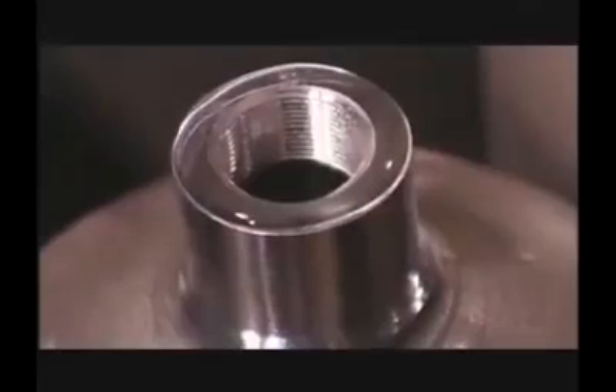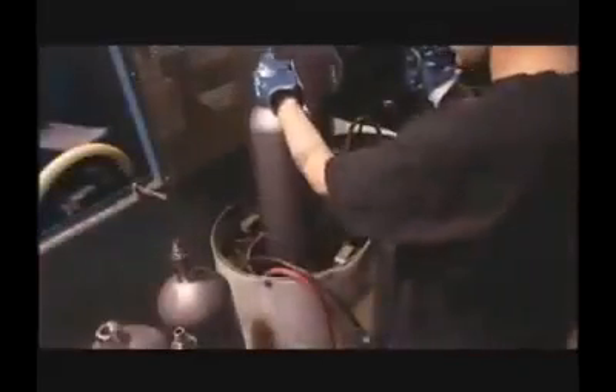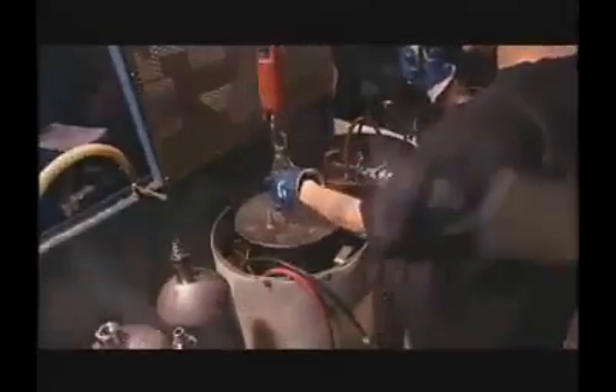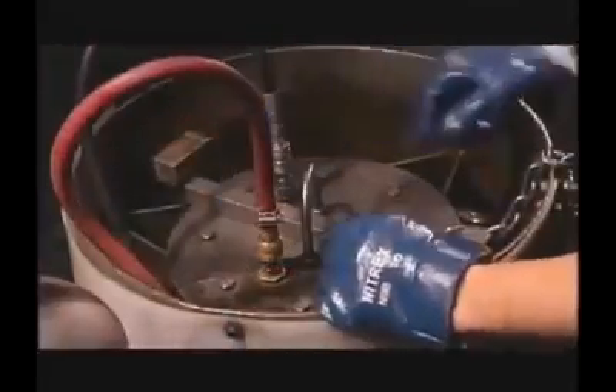Hydrostatic testing is performed using the volumetric expansion method. Prior to performing the test, the internal volume and tare weight is recorded for each individual cylinder. Cylinders are either pressurized to 5/3 of service pressure for DOT 3AA cylinders, or to a different specified value for special permit cylinders.